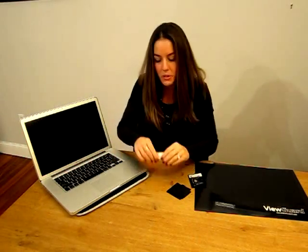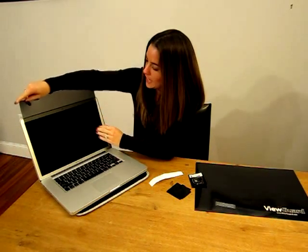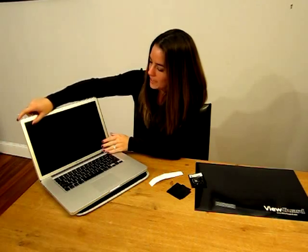For larger screens, you may require the extra holding tabs to apply at the bottom. After selecting your preferred side, just slide the ViewGuard Anti-Glare Privacy Filter right into place.